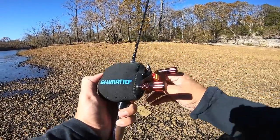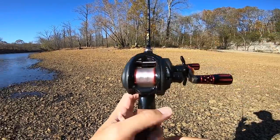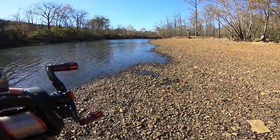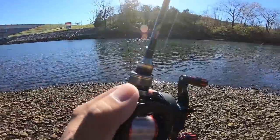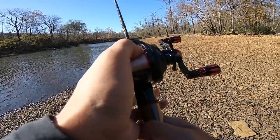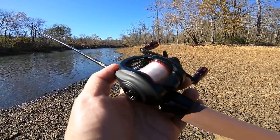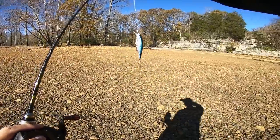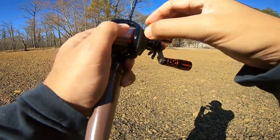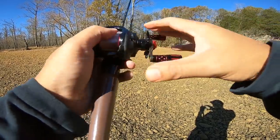I'm out here at my trout spot, testing out this Revo bait finesse spool. I've got it spooled up with four pound fluoro, spooled straight from the PW 100 — they have about the same line capacity. We've got a couple of fly fishers out here. The river is super low, which is a good thing because the trout are going to be stacked up. We're going to test the limits of this spool to see how light it can throw. Starting off with the Lucky Craft Pointer 48, spool tension set to just minimize side-to-side play, brakes on maximum.